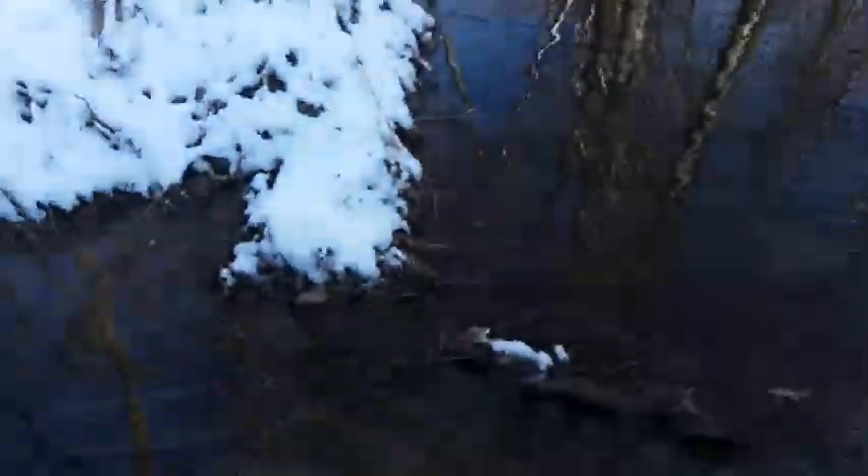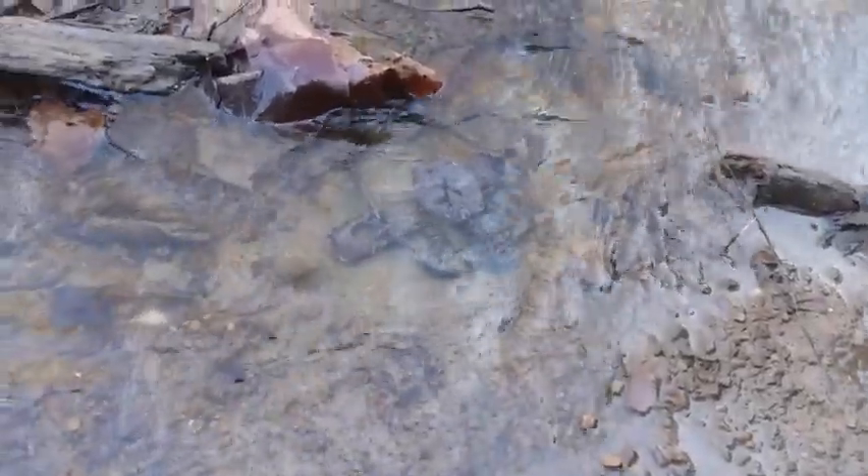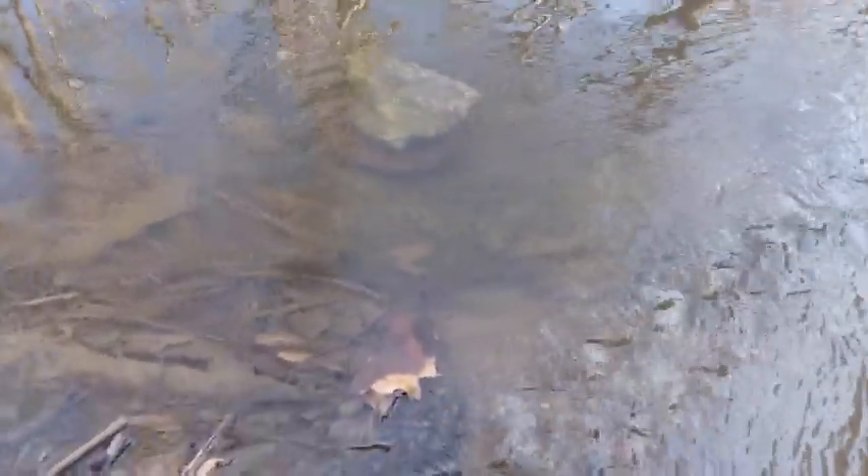Right here on this point, it comes down right where that cross is, as you can see. I got a Victor — I think that's a number two — and it's tied off. I got a freight caliper with a rock, and I'm hoping they'll go down in there and drown in that deep water.